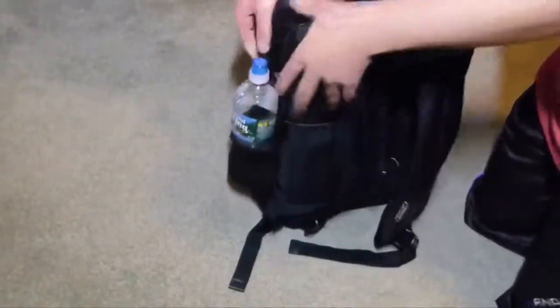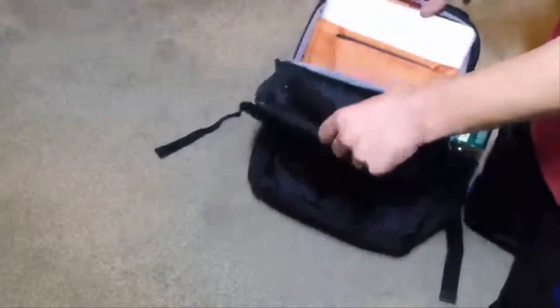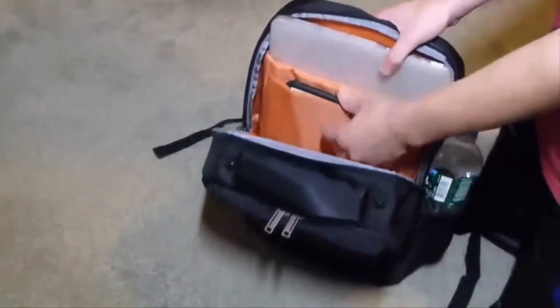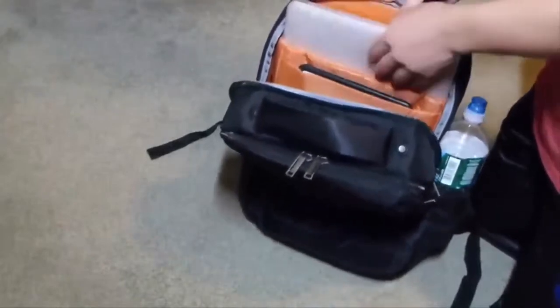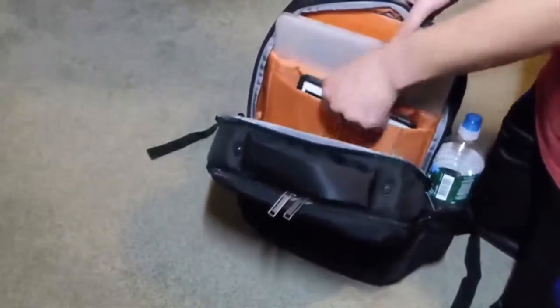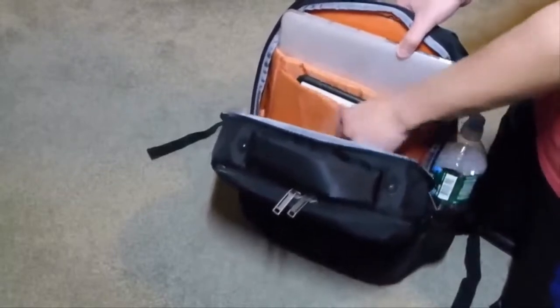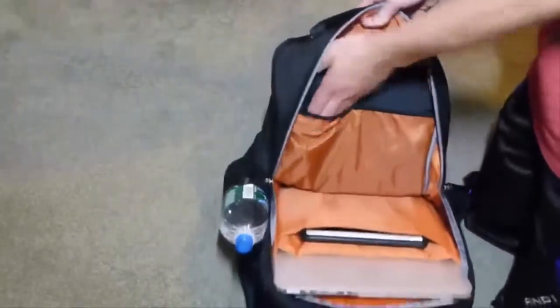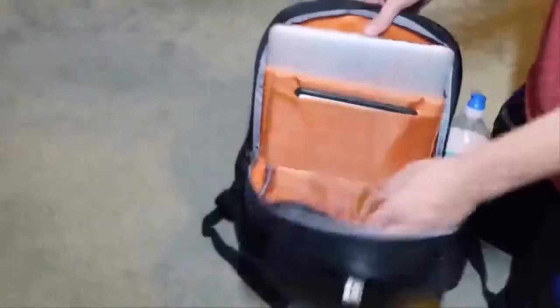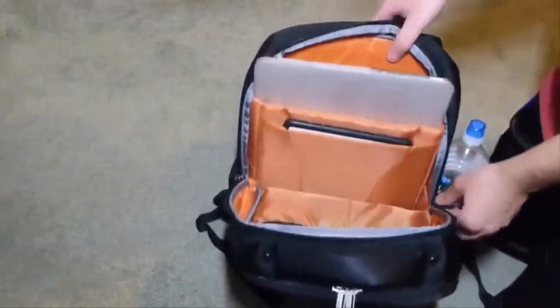Opening up the main compartment to show a real-world example of what can be used in this. I have my 15-inch MacBook Pro in a slim case and my iPad Air in a case. Between them is a nice soft material protecting both devices. On the side, you have extra pockets to store things like your iPad Air charger or MacBook Pro charger.